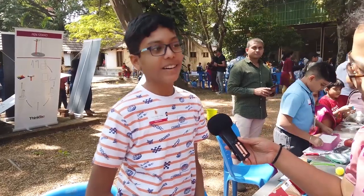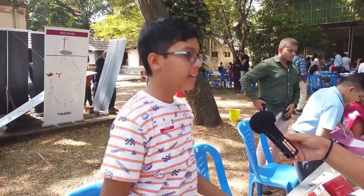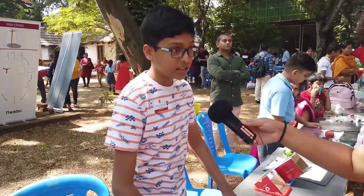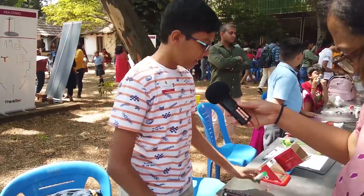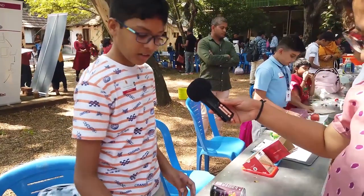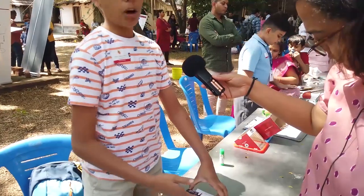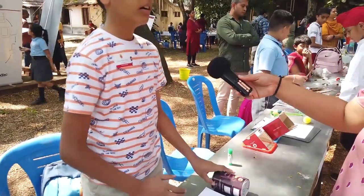I'm from Bangalore. This is my project — it's called the uphill roller. I've taken a sloping surface made of cardboard and two sharpeners. I've taken a glue stick, and you can see it rolls down normally. But if I take this arrangement and place it over here, common sense says it will roll downwards — but it actually rolls upwards.